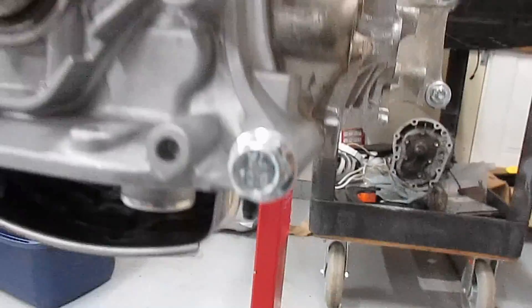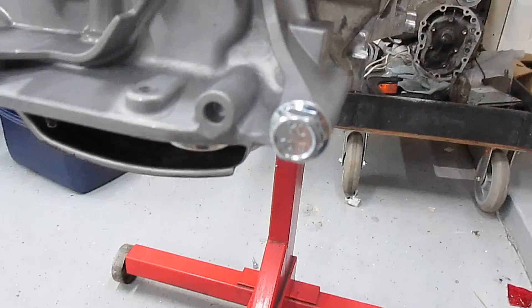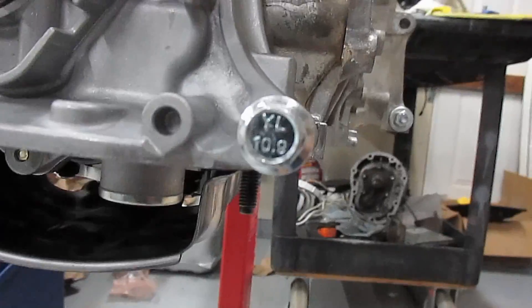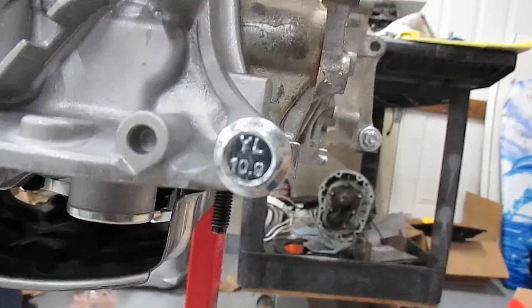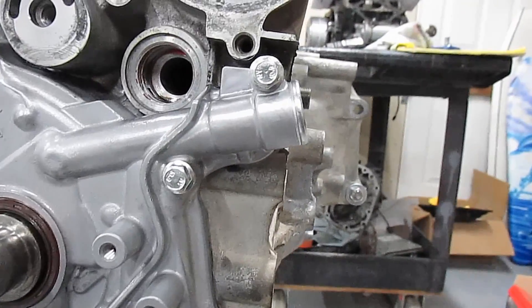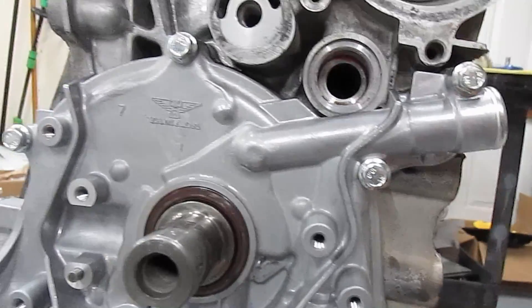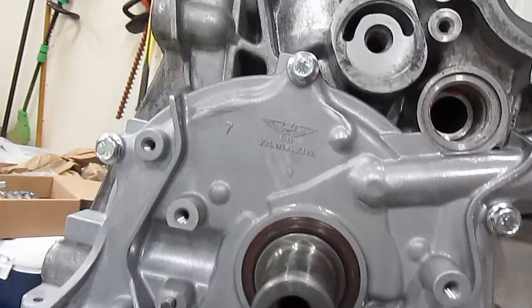If you've noticed, I'm using different bolts — we're going to overkill on this. Remember: no rice, no bullshit, top of the line everything. Look at these 10.9 metric bolts — that's the strongest you can get. I'm doing the entire motor with all brand new hardware. It's all going to look sexy and be overkill strong.